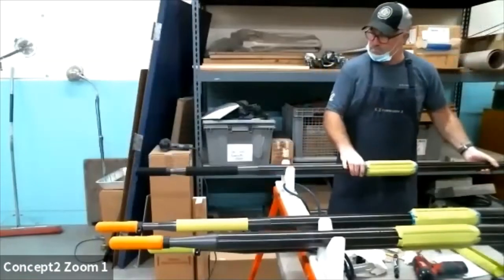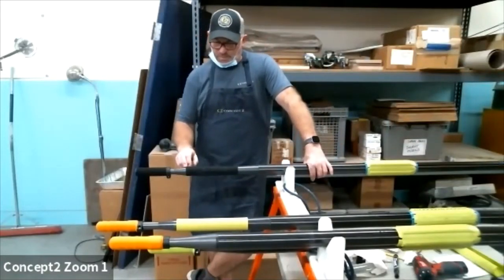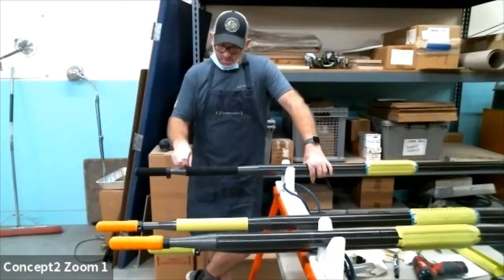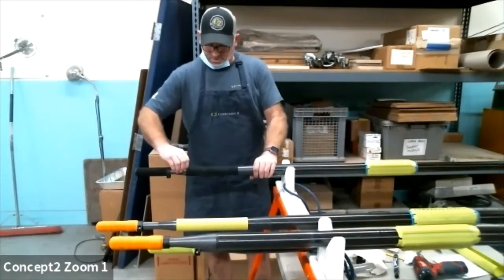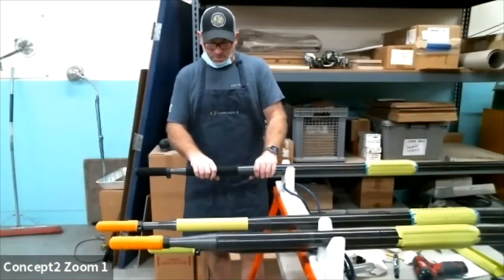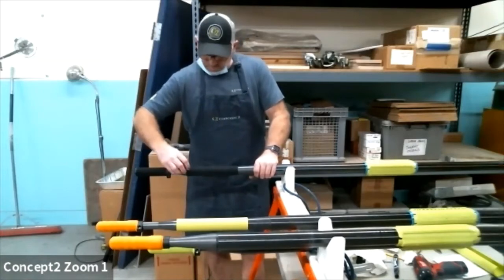Now we've got a suede grip. With a suede, we've had several generations of our suede. The suede itself has been pretty much the same, but the adhesive we use to attach the suede to the handle has varied. Through trial and error, we've tried to figure out what makes the most sense as far as it sticking, and then how to remove it. For anybody that has tried to remove our first generation, it's pretty difficult because the adhesive sticks to the handle and not the grip, and then it's a mess. The newer generation is better.